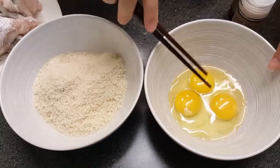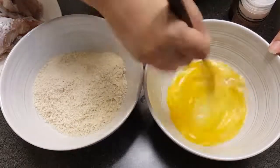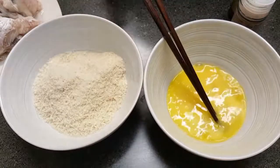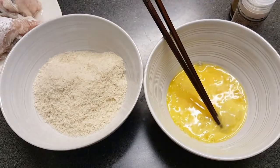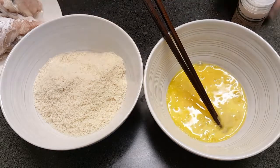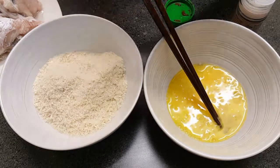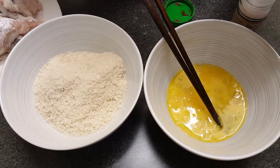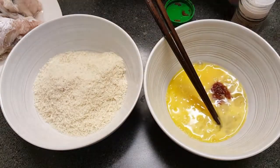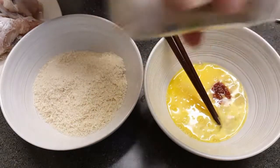First, I have three eggs here and I'm just gonna mix those up real quick. Instead of putting my seasoning into my panko, I'm actually gonna season the egg batter. I'm gonna put a little sambal in there — that's a chili paste — maybe a half to a full teaspoon. I'm also gonna add some salt; I'm just using some pink Himalayan salt.